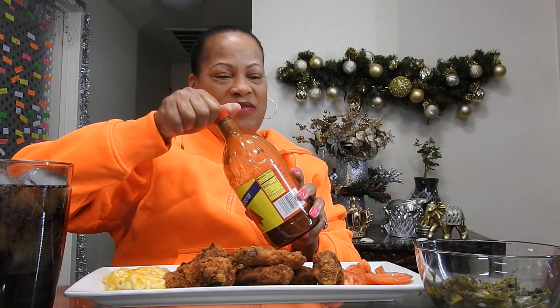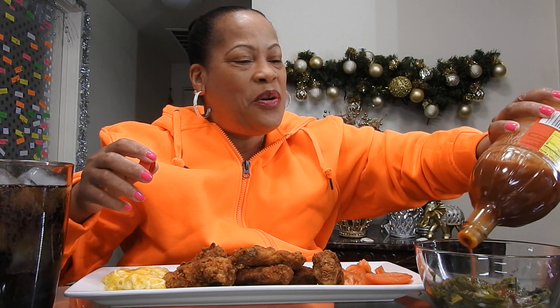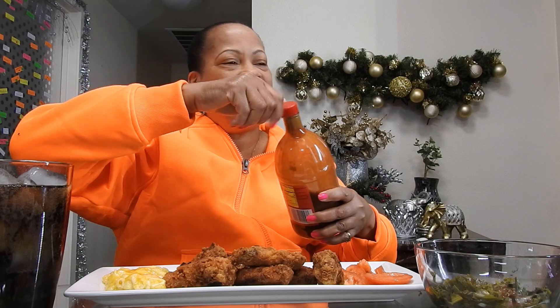So, how you guys been doing? How you been doing, you guys? Welcome back to another video. It is 2022. How about that?